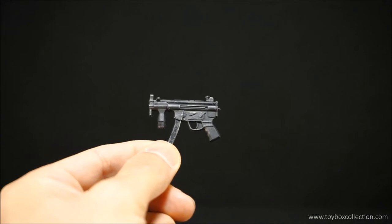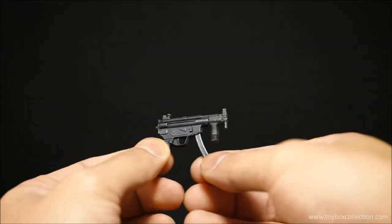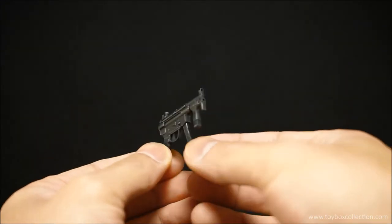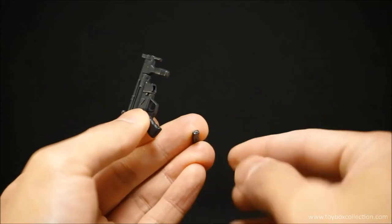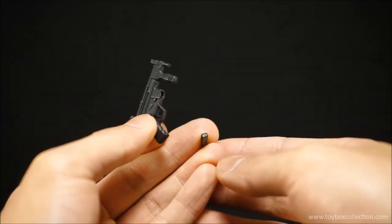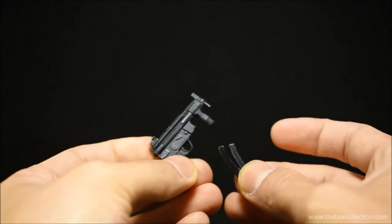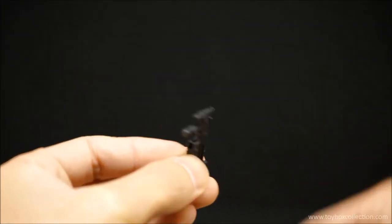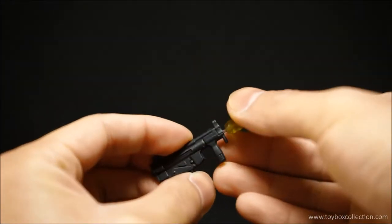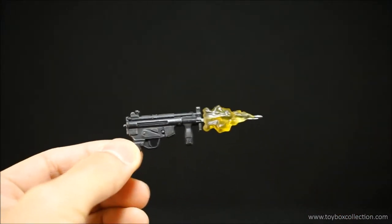Next we've got his submachine gun — I think this is based on a real-life model but I can't remember what it is. It's very nicely detailed. Again the clip pulls out and you can see the little bullet molded and painted on there. He comes with two of these clips so you can change them. The muzzle effect also fits onto the submachine gun.